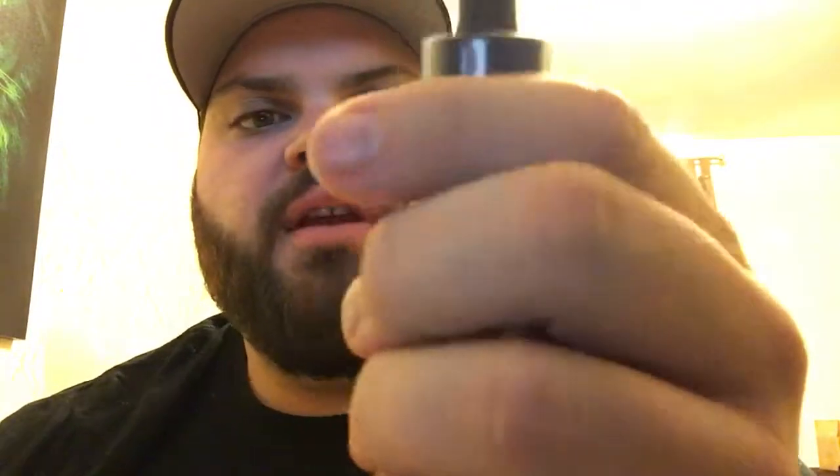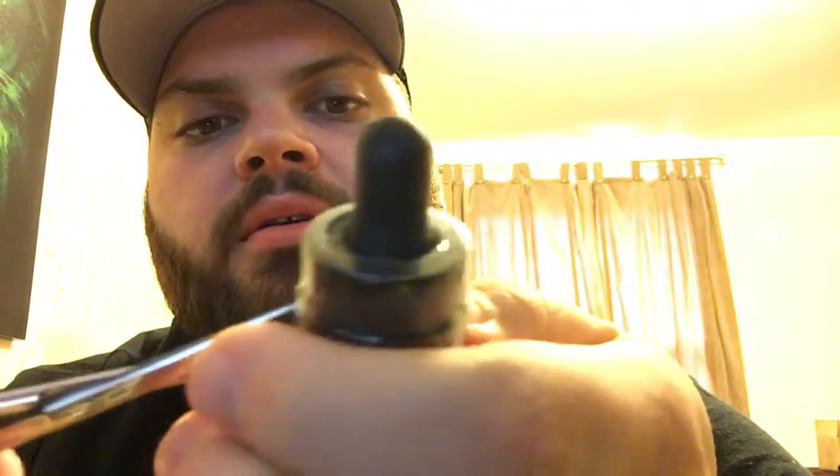Today we're going to be dripping strawberry fruit roll-ups — it's called Roll-ups juice. I haven't even opened it. Look at this — haven't even opened the juice.